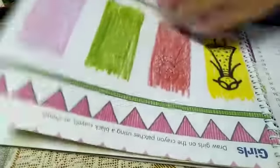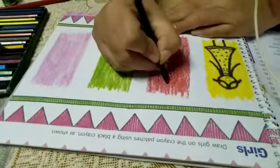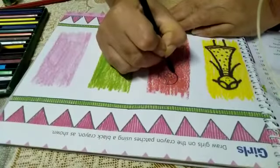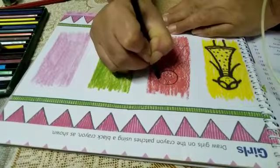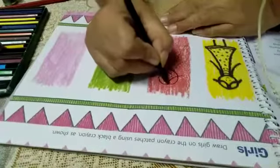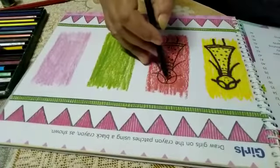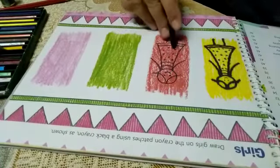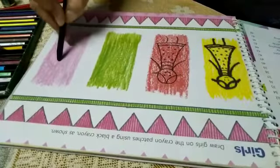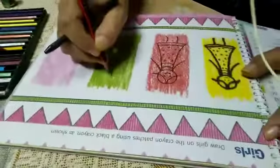After making with pencil, take black crayon. Like this way, fully do it. I have done crayon on the upper side of the pencil lines. Our one girl is ready. Same, we have to make two others here. I am going to make — you also make.